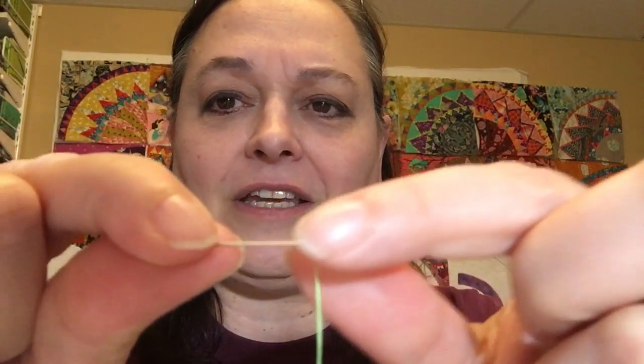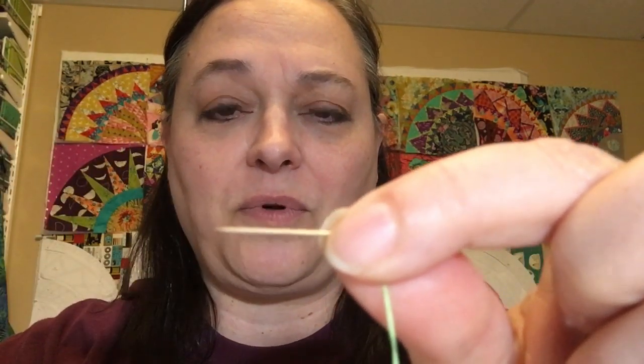So here's my tip. I do a lot of hand sewing and stuff like that. So one of the things that you need to know how to do is how to tie a knot. Here is my thread and my needle. This is the eye of the needle, and this is the point of the needle.